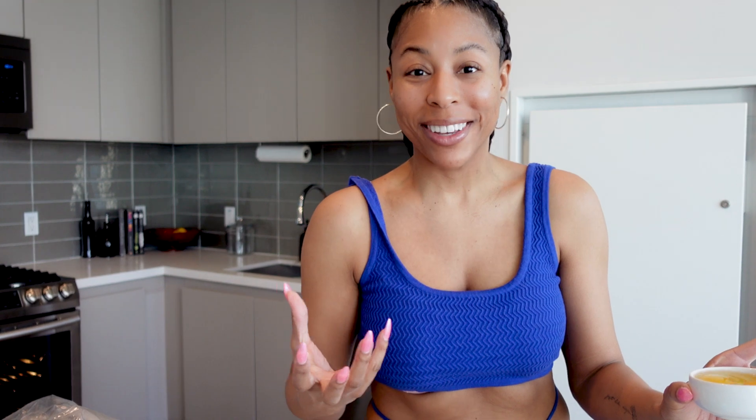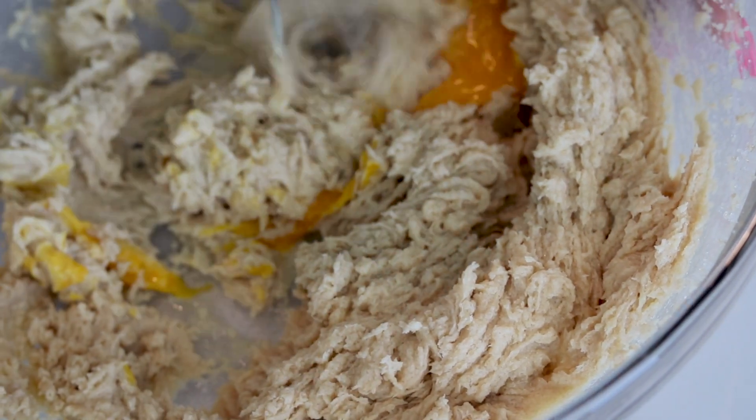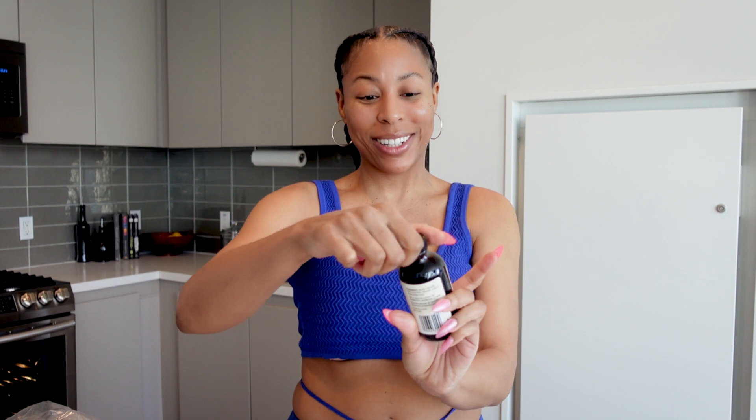My butter and sugar mixture looks great to me. I'm going to go ahead and add in two eggs, one at a time, and I'm going to continuously beat until again, everything is nice and fluffy. This is probably the funnest part of baking for me — I love watching all of the ingredients slowly start to come together. It's like this anticipation builds up for what's to come. The last thing we need to do for our wet ingredients is add in some vanilla extract. I'm actually using a new vanilla extract this time — pure bourbon — and it smells delicious, so I'm pretty confident.